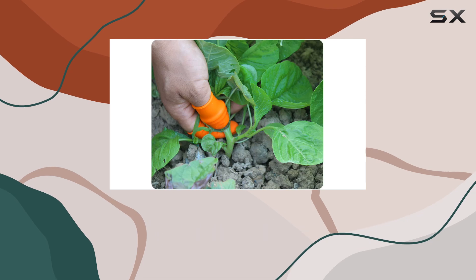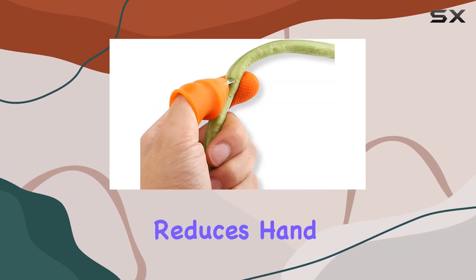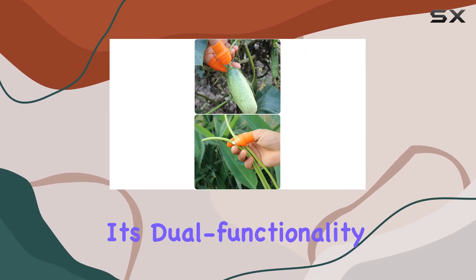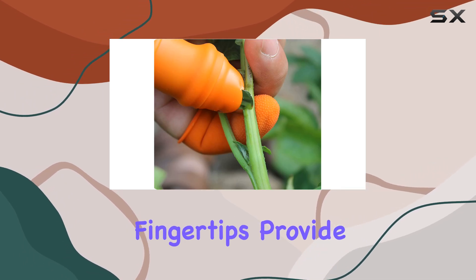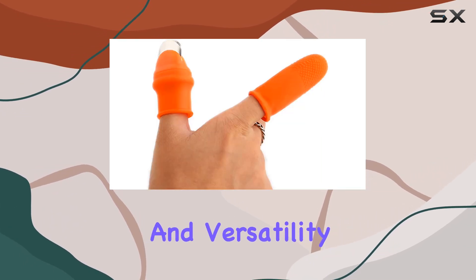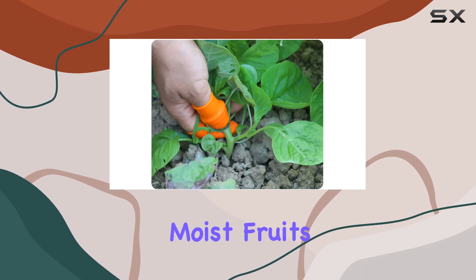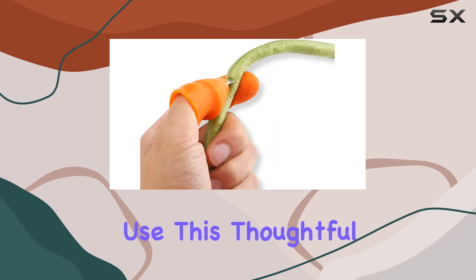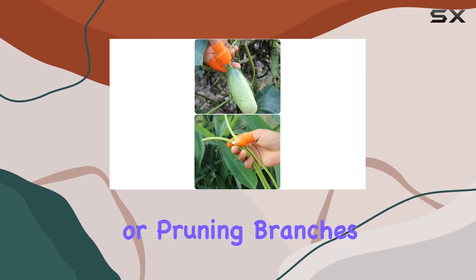The ergonomic design, paired with the silicone fingertip, ensures comfort and reduces hand fatigue during extended use. What sets this tool apart is its dual functionality. The included silicone and nylon cut-resistant fingertips provide additional safety and versatility. The silicone fingertip is ideal for handling moist fruits, while the nylon option is perfect for general use. This thoughtful design allows you to work more efficiently, whether you're picking produce or pruning branches.